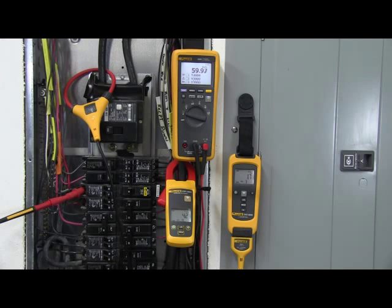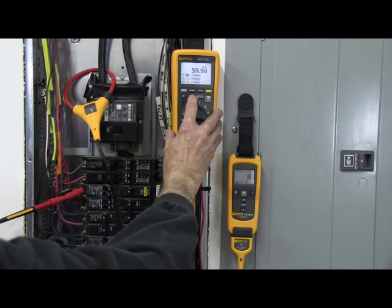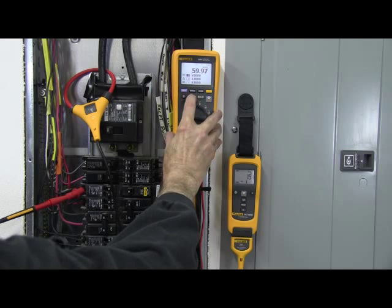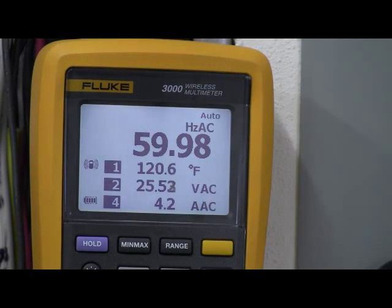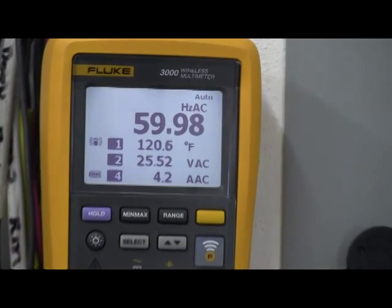With the K'nex 3000 Wireless Multimeter, you see live measurements from multiple modules simultaneously and remotely on a single screen. The K'nex 3000 Wireless Multimeter displays the meter measurement, plus readings from up to three wireless modules, as far as 20 meters away. By seeing multiple readings at the same time, troubleshooters can see cause and effect interactions between inputs and outputs or other measurement points simultaneously and remotely.